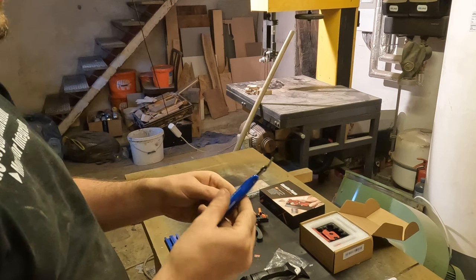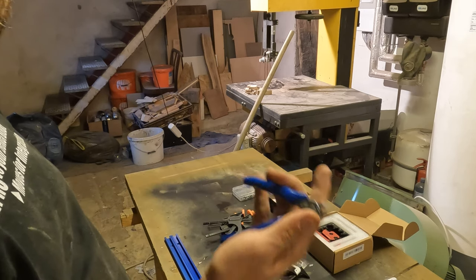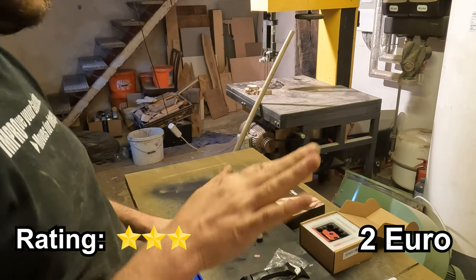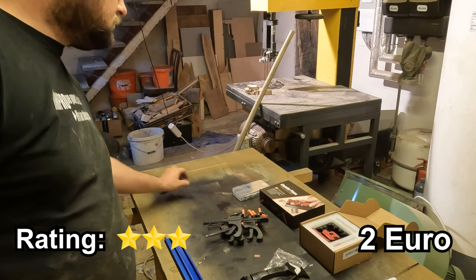First up we have this small electronics side cutter, priced at just 2 Euro. It's a handy tool for precision work. Initial impressions: not that bad for that price point.